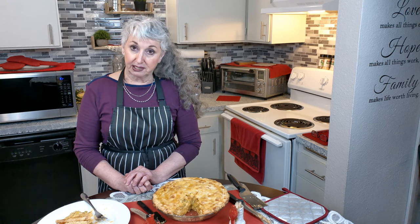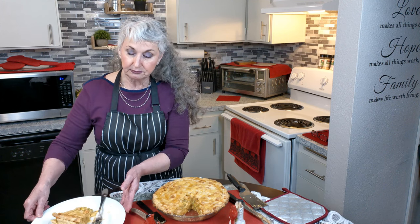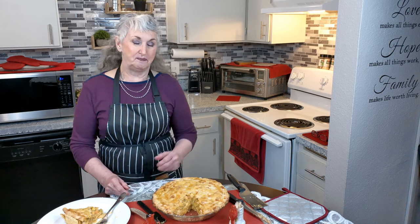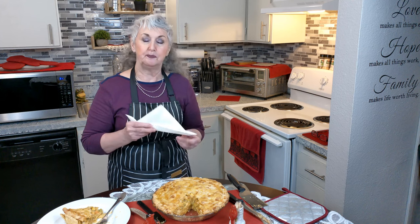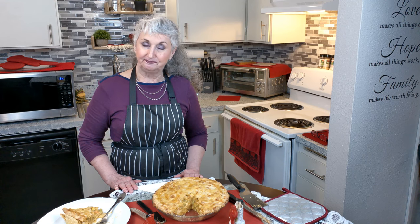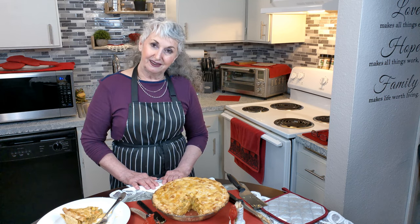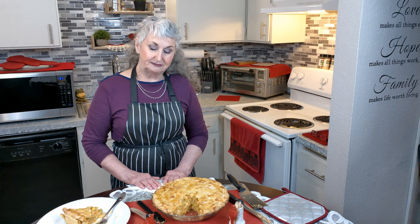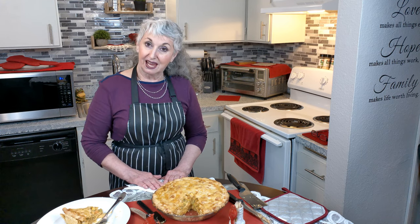Mmm, I only wish I could share it with you through this kitchen show. I hope that you enjoyed this recipe — give me a comment and let me know how I'm doing. Until next time, we'll see you. God bless.